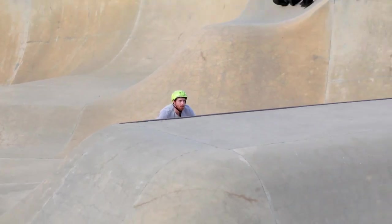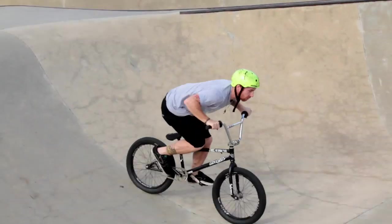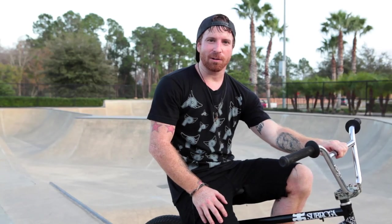So once you leave the lip and before you hit your peak, start taking your hand off and turning your bars at the same time. Just try to make it one fluid motion. Once you reach your peak, you should be in the toboggan position.